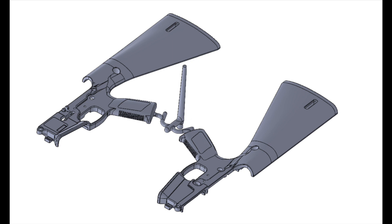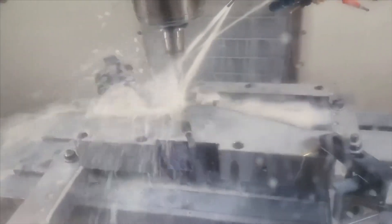We're going to have a big update for you coming on the 18th of this month — that's June 18th — where we're going to talk about the mold process, the manufacturing process, and where we are with the project. So stay tuned.